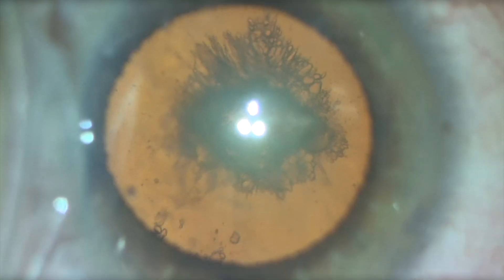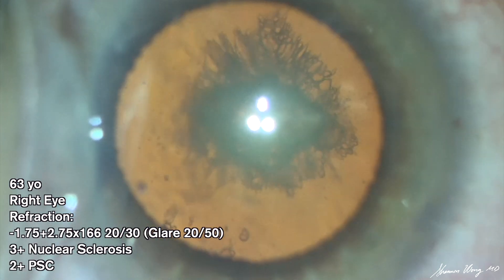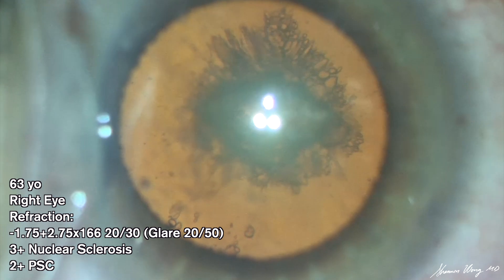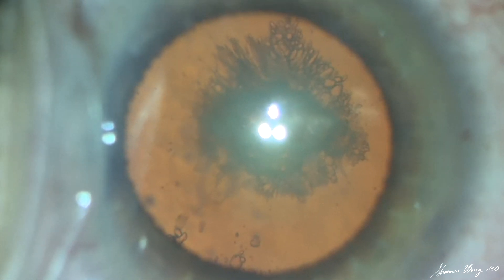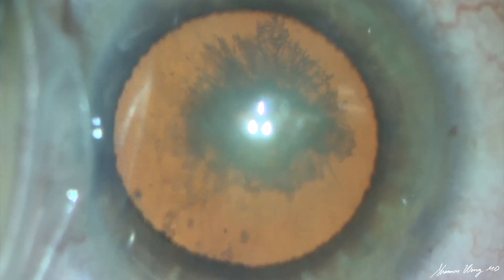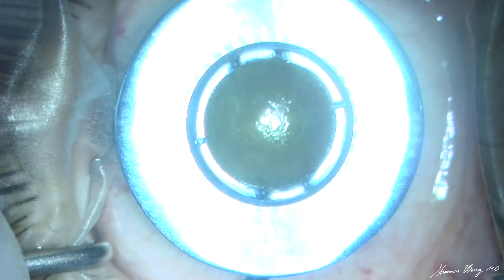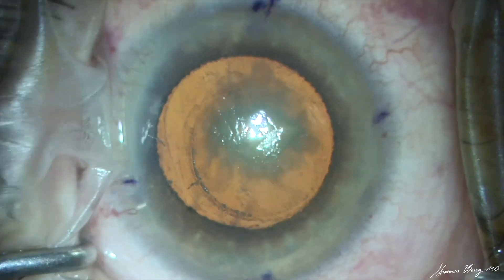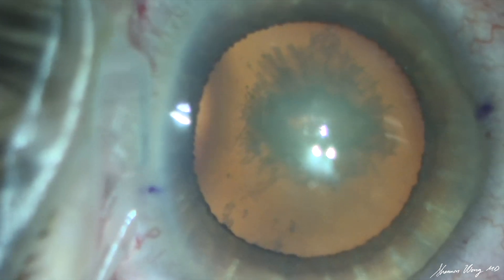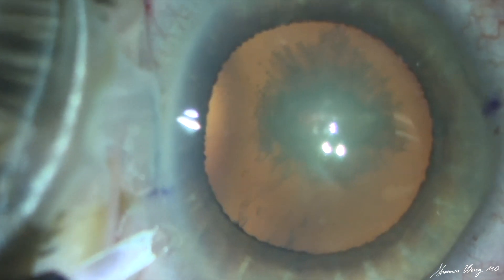Here we are about to begin cataract surgery on a 63-year-old patient. Upon initial inspection of the lens through the microscope, we noticed that the lens shakes and oscillates in an unusual manner, indicating phacodenesis and likely loose zonules. I calmly tell the team in the operating room to stand by and get some additional equipment.